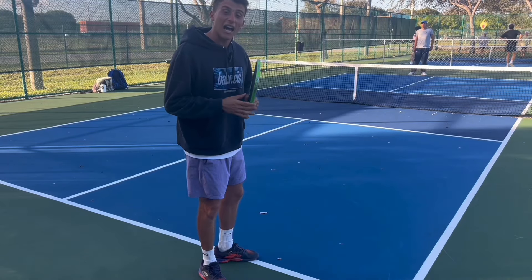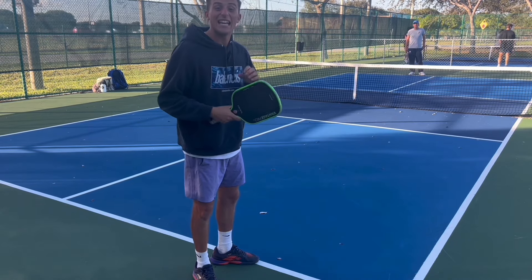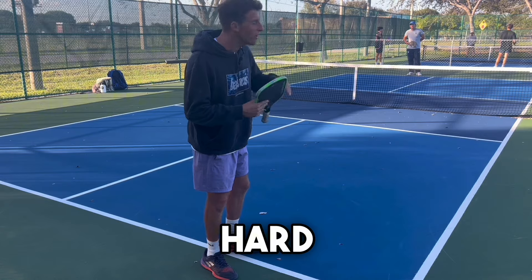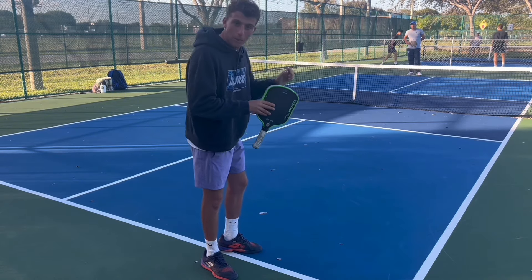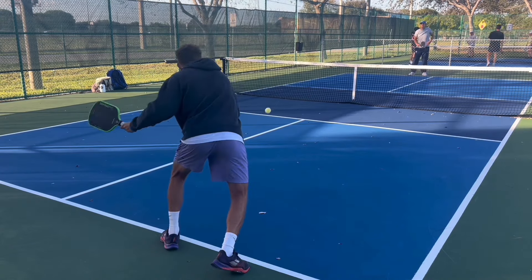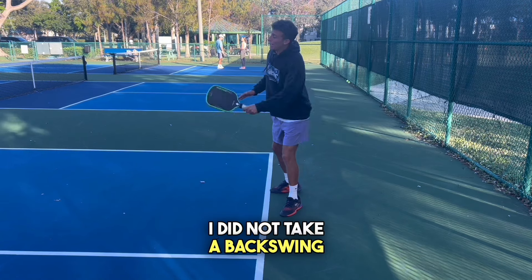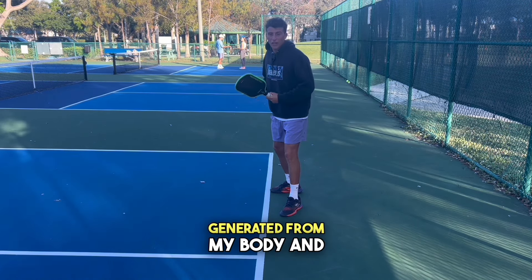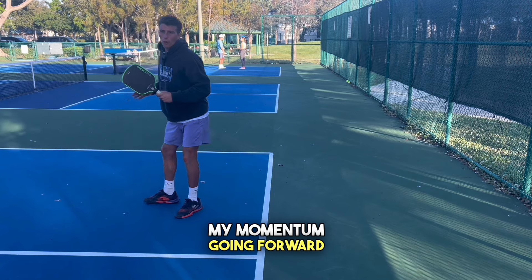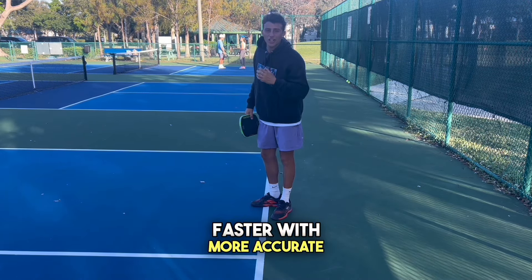For the return of serve, a lot of people think you should give it your all and kill the shot like a tennis shot — not the case at all. It's okay to hit this shot not as hard and with a little loft, because it gives you more time to get up to the kitchen. Notice when I hit this shot, I did not take a backswing — my power was generated from my body and my momentum going forward. That's a very good tip to get you up to the line faster with more accurate returns.